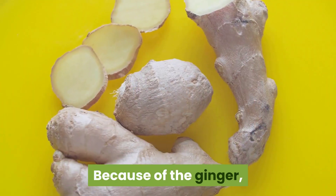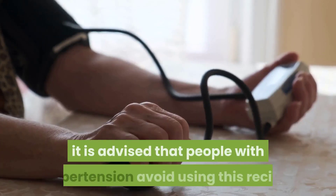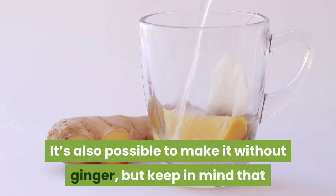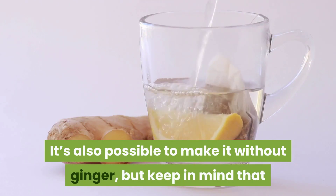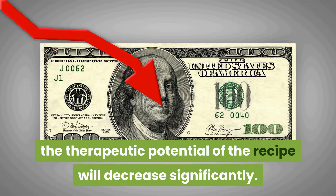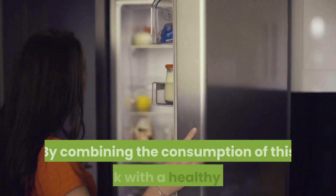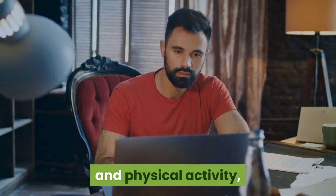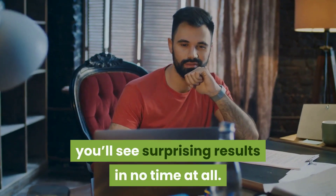Because of the ginger, it is advised that people with hypertension avoid using this recipe. It's also possible to make it without ginger, but keep in mind that the therapeutic potential of the recipe will decrease significantly. By combining the consumption of this drink with a healthy diet and physical activity, you'll see surprising results in no time at all.